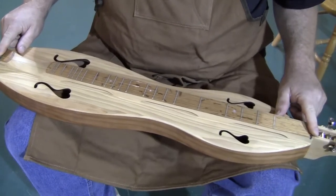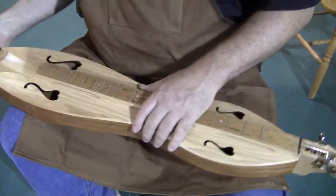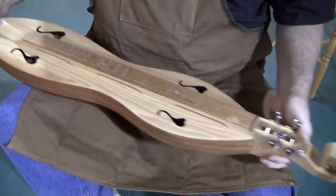Good size instrument for pretty much anyone's hands. This is our smaller, seven inch wide, less than two inches deep traditional body. And of course the weeping heart sound holes, which are kind of sweet looking. Scroll head, open gear, chrome tuners.